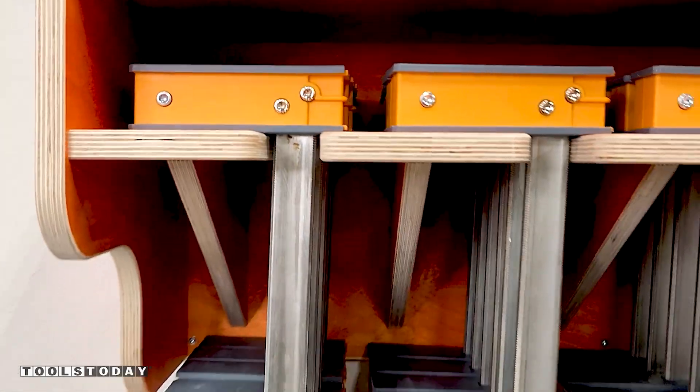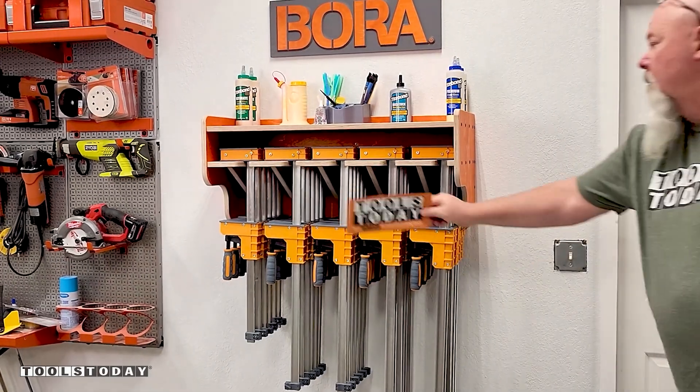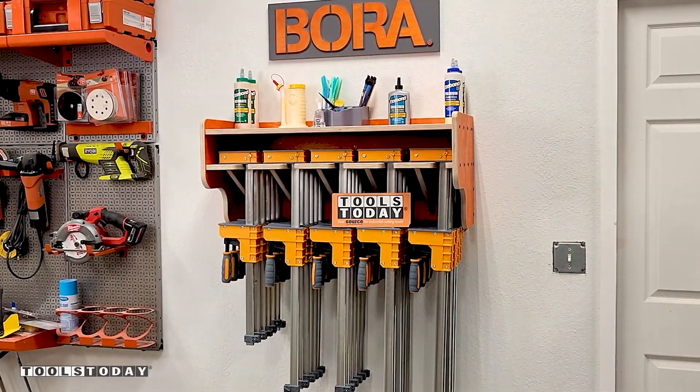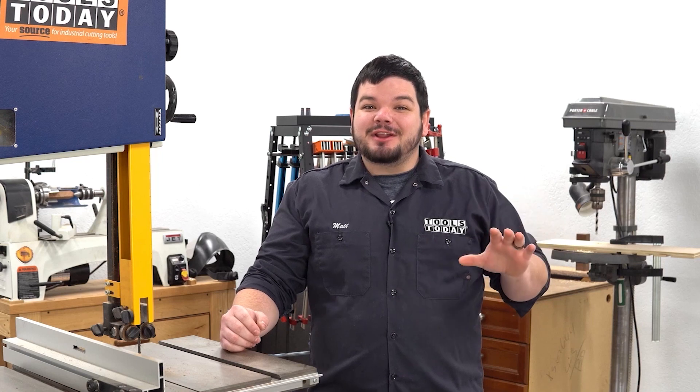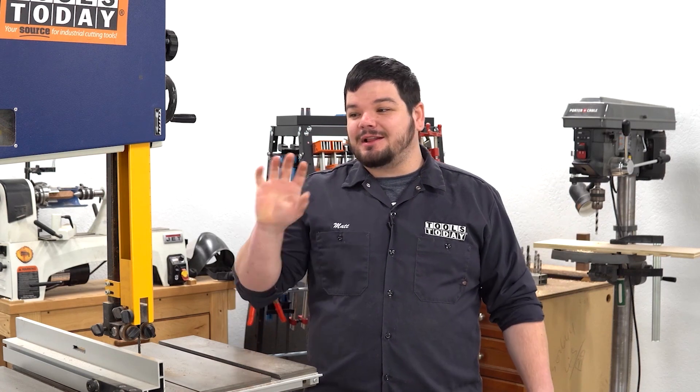Hopefully you guys enjoyed this one — we'll catch you guys back out here on the next one. Have a great day everyone. Thank you guys so much for watching. If you love this type of content, be sure to subscribe, and for more great videos, click right over here.